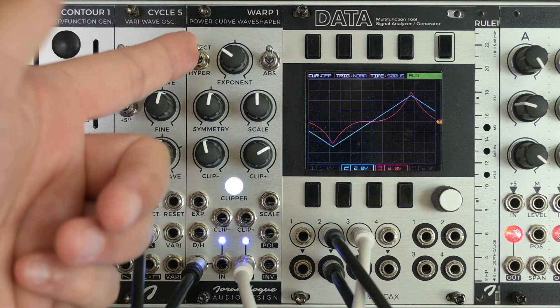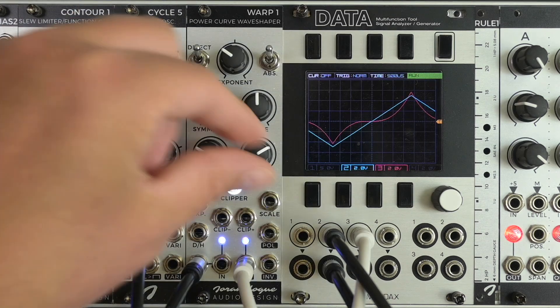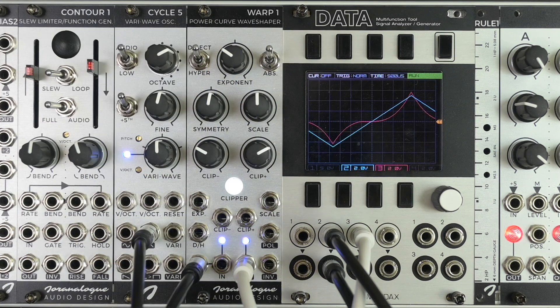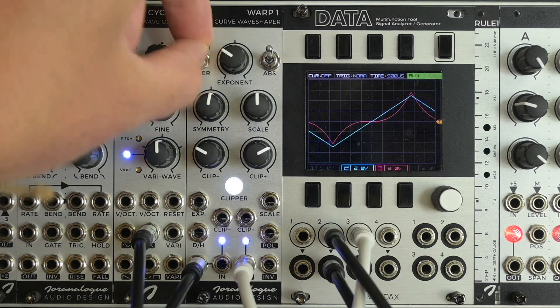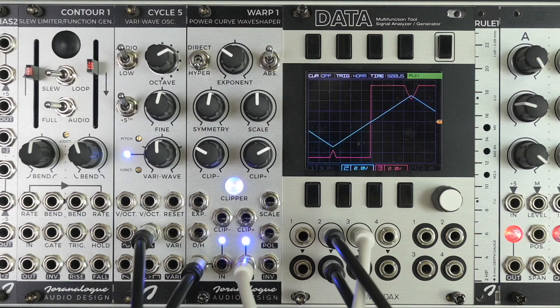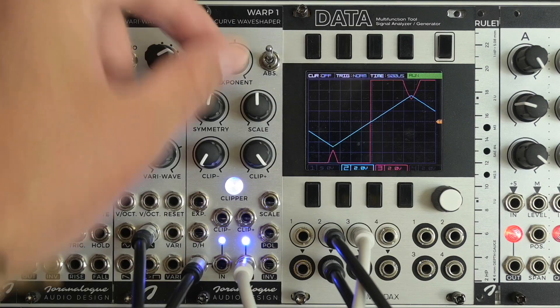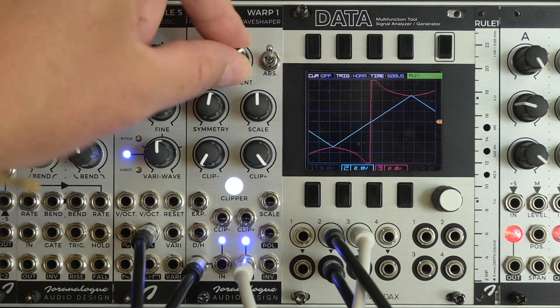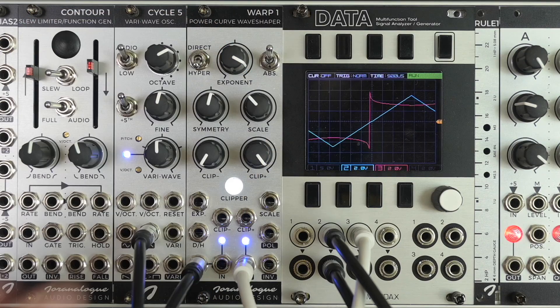I've been ignoring this direct and hyper switch for a moment. What this switch does is invert the exponent to a negative value, which causes the shape to change drastically, as you can see on the scope.